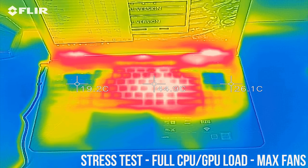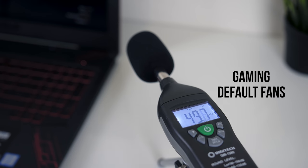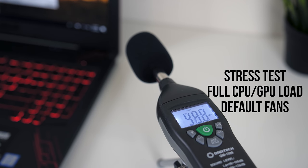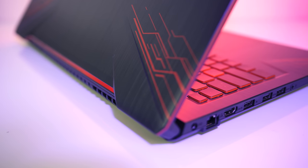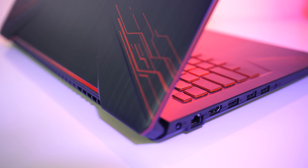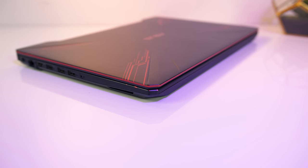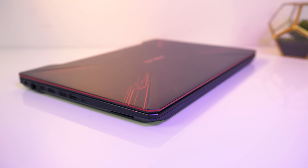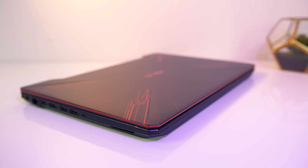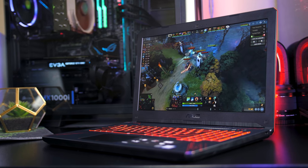As for the fan noise produced by the laptop, at idle the fan was just audible, and while gaming with the default balanced fan profile it wasn't too loud either, around the same level as the stress tests. Running the fans with the overboost mode to max them out increases the overall system noise a bit, although it wasn't much louder than most 1060 laptops I've tested with default fans. I'll also note that there was a tiny bit of coil whine in my unit, although once the fans kick in I couldn't notice it at all.